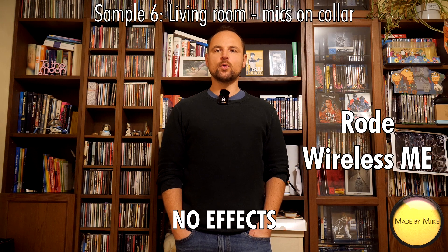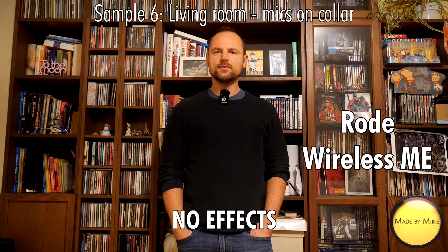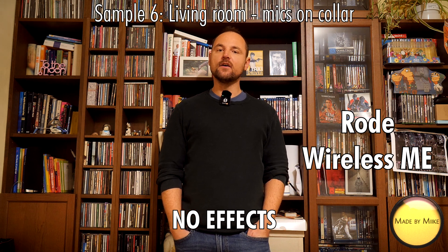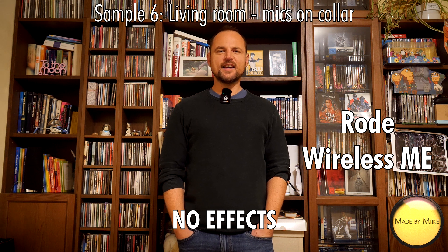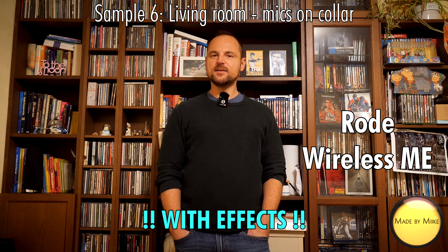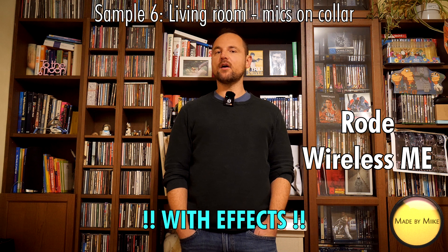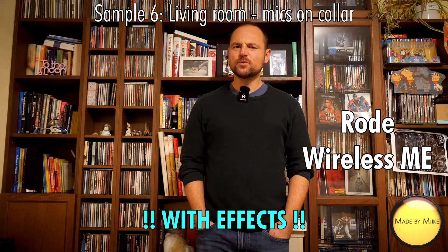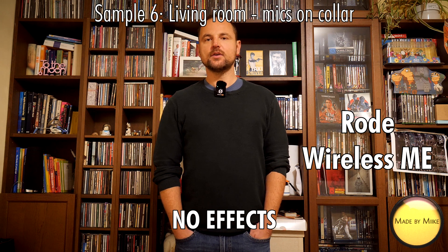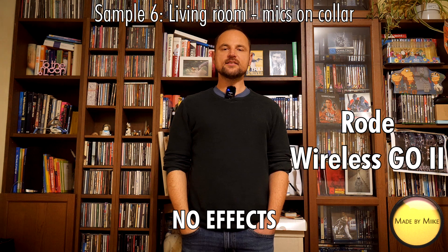Okay, so this is sample number six on the Rode Wireless Me. I have to tell you, I will speak about my opinions on these microphones later on in the last part of this video. One of the things I definitely don't like about both Rode mics is that they are pretty Apple-like — very stylish, very nicely designed — but from a usability perspective they're pretty terrible. You only have one button, basically the on/off and pairing button, and everything else you have to set up in the app on your phone or PC or Mac. You have to download the Rode Control Center, I think it's called, and then you can set up the mics in different ways.